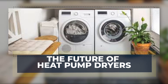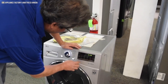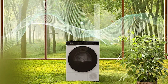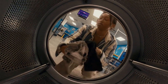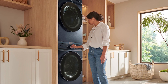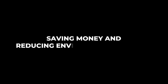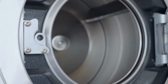Heat pump dryers offer a glimpse of what's next in home appliances. As energy efficiency and eco-awareness grow, these dryers stand out as smart alternatives to conventional models. Advances continue to improve capacity and drying speed, while integrated washer-dryer combos become more common, blending convenience with green technology. With electricity costs shifting and more homes using solar power, the appeal of energy-efficient ventless dryers will only increase. Their ability to work on standard outlets and fit varied spaces suits modern home design and sustainability goals. Rising awareness and expanding product options are accelerating their popularity, moving heat pump dryers beyond luxury status to become sensible investments.